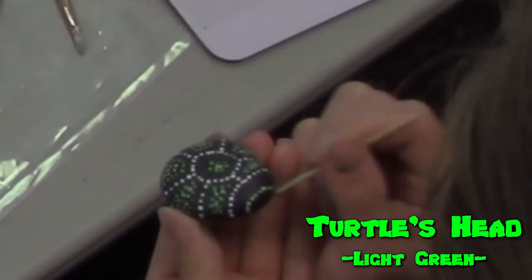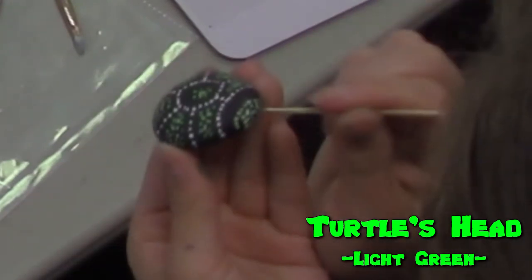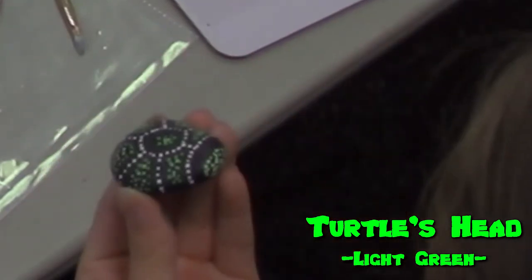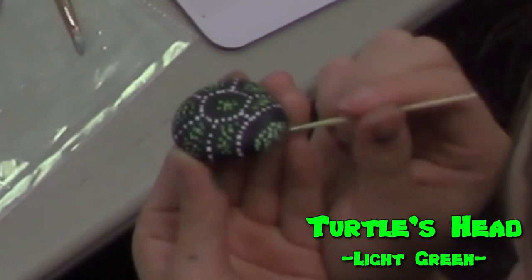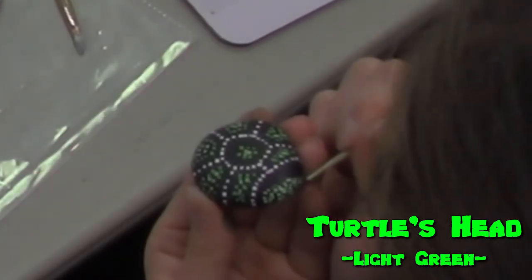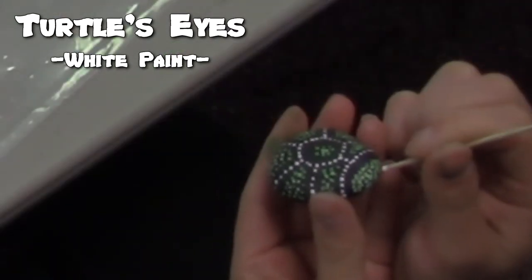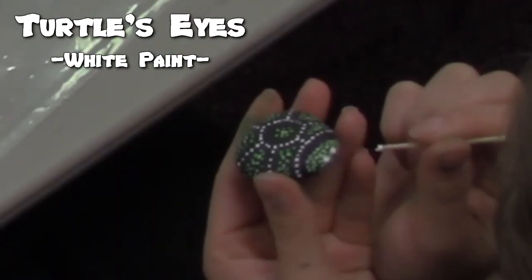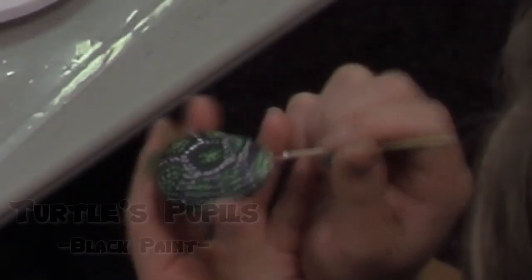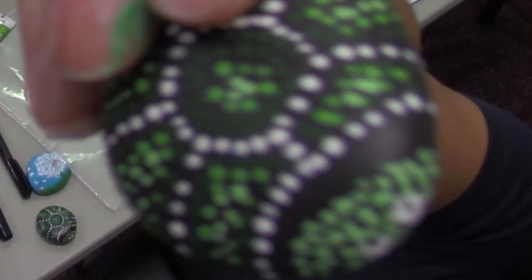For the front of the turtle, we are going to make an oval-shaped head out of dots. After the dots have dried, on the same turtle head, add two larger dots for the turtle's eyes and then two smaller black dots. Now you have an easy turtle rock.